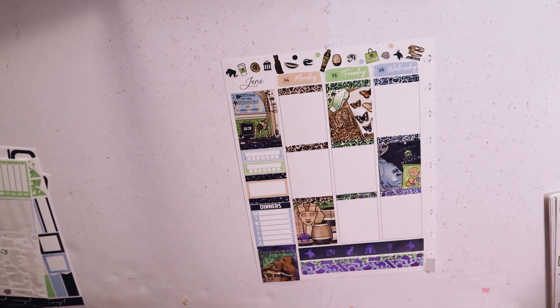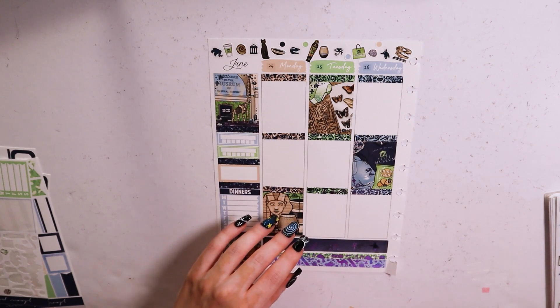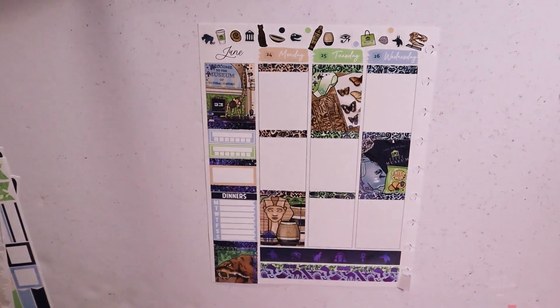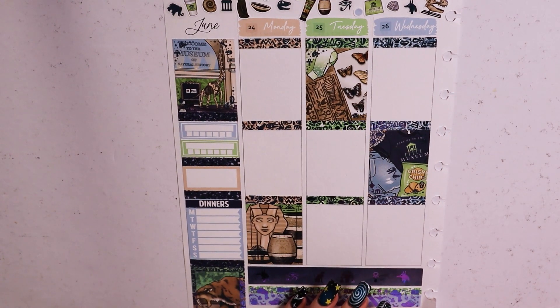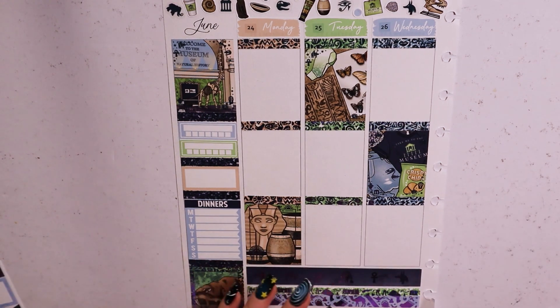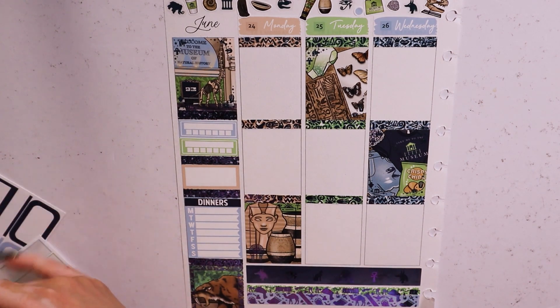As always, just getting everything sorted, taking my page out, zooming in and getting started. I think I had to change my camera battery at some point, or I just took forever. Zooming in, getting my YouTube sorted in the background and my digital planning notes, and we will get started.